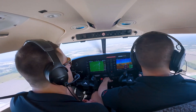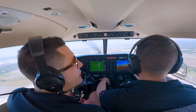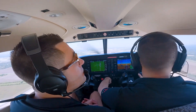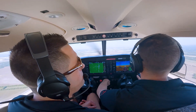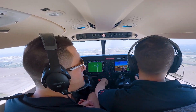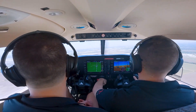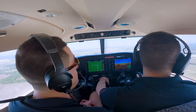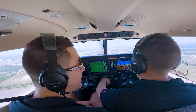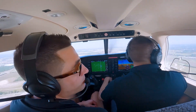Now we're on the downwind again. James is setting his power to about 2200 RPM, looking for around 90 knots. We're going to do another short field landing, and this time the touchdown point will be the thousand-footers. It's important to consistently change your point every single pattern so you can practice adjusting.